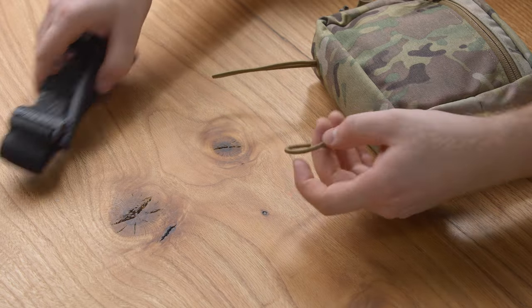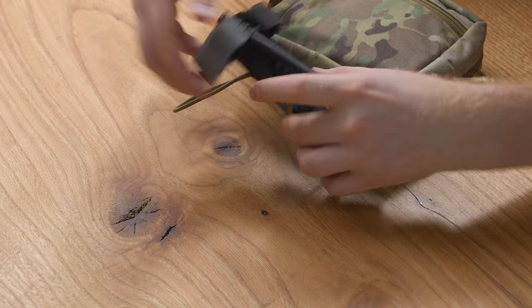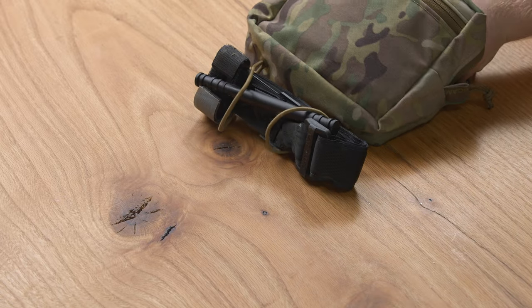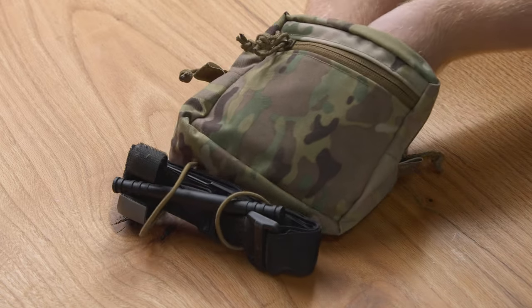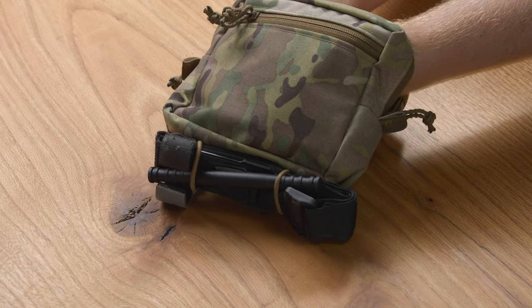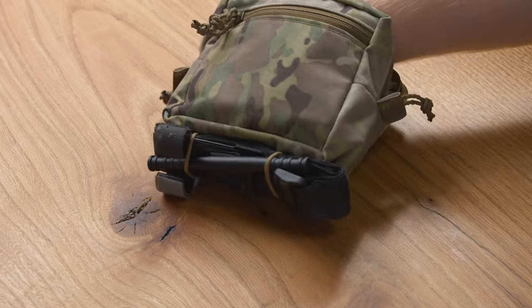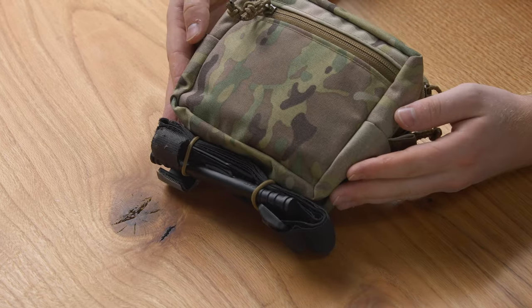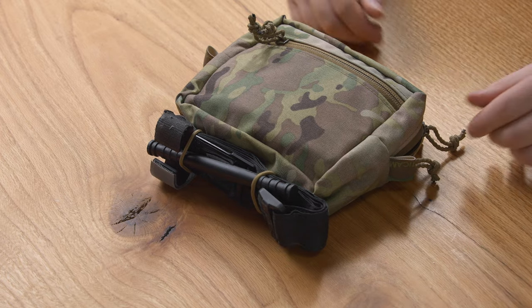Just like we did on the sack pouch, feed the tourniquet through, then reach back into the GP pouch and pull the excess on both sides so that the tourniquet is tightly against the bottom of the GP pouch. That's how you install the tourniquet to the medium GP.